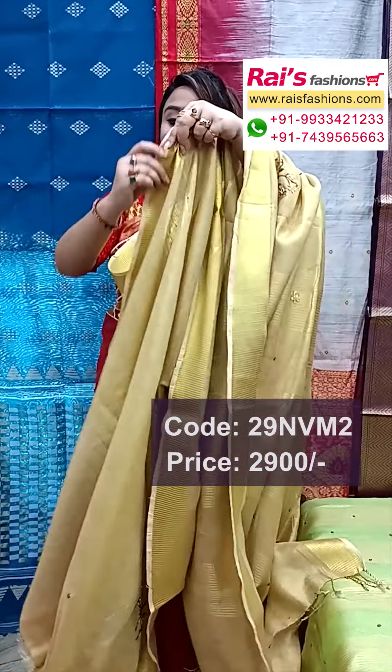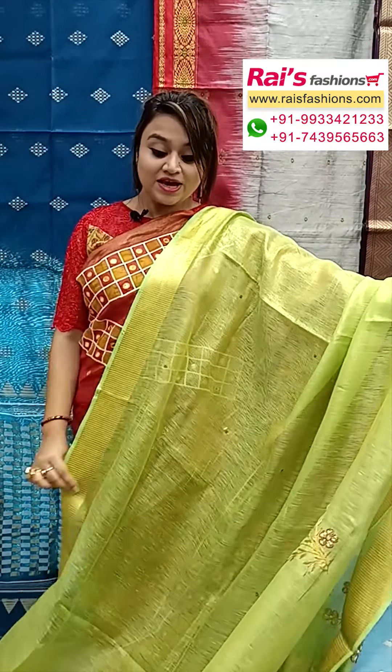This one is running pallu with silver zari border and fine silk weaving stripes all over the plain base. Silver zari weaving traditional border with cutwork design, and the pallu portions are very beautiful.